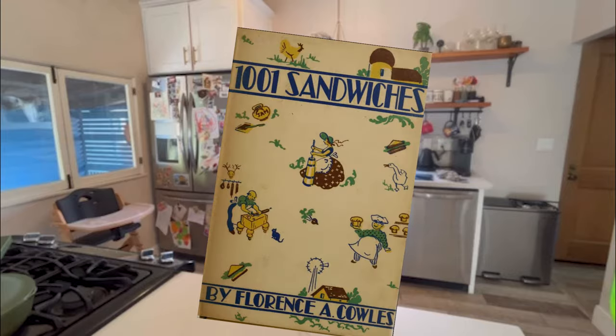Mike, take it away. I just want to say this is one of the cooler things I've ever done, so thank you, Barry, for having me. Today, from 1001 Sandwiches of 1936, this is the Honey Nut Sandwich.